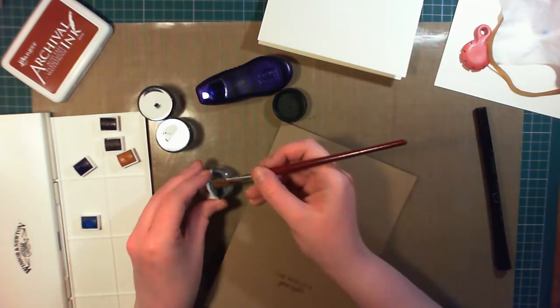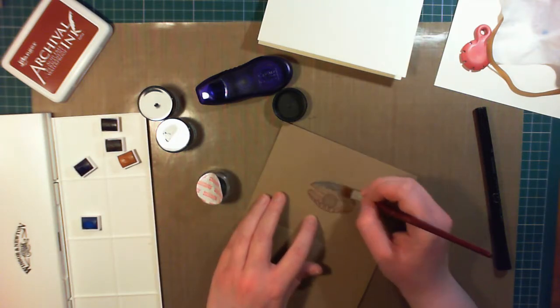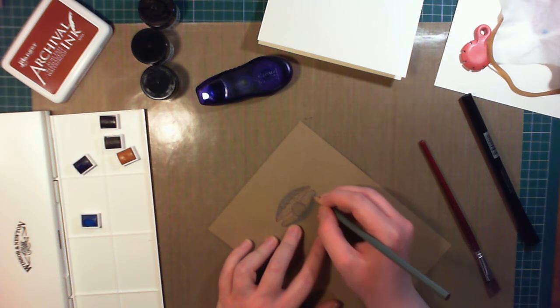For the rest of the shell, I'm filling in with Versamark ink, and then I'm using Antique Silver as the colour of Pearl-X powder. And then using a grey coloured pencil that's very blendable, to fill in the inside of the shell, just so there's not too much shine.